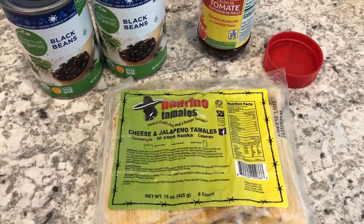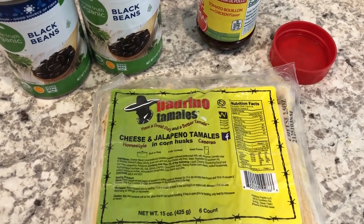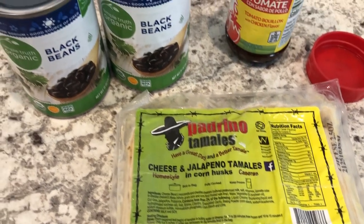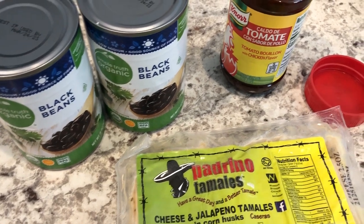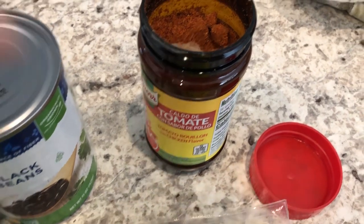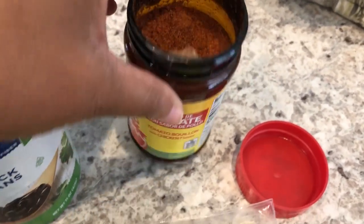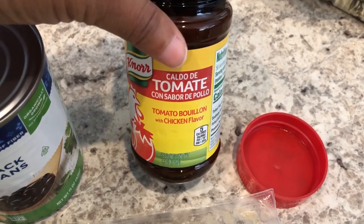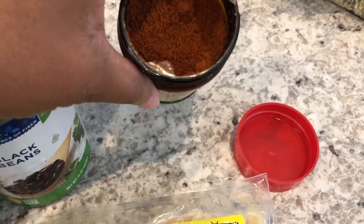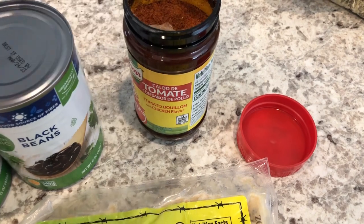For our dinners this week I'm going to focus on using up stuff that's been in my freezer for a while. I'm going to be making tamales and some black beans, and then I'm going to make a quick and easy Mexican rice. I'm going to be using this bouillon — this is what it looks like if you haven't seen it. I'm going to make my rice just the way I normally make rice, but when I add in my water I'm going to add in this bouillon as well.